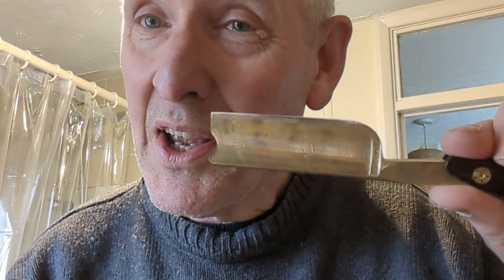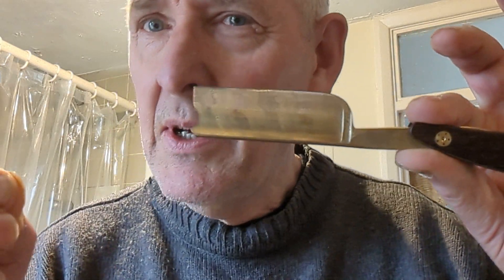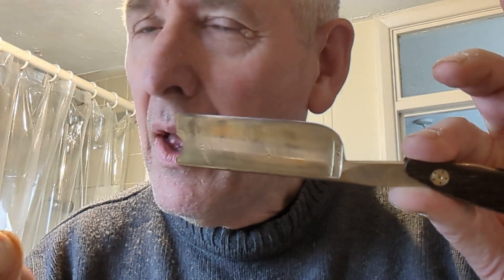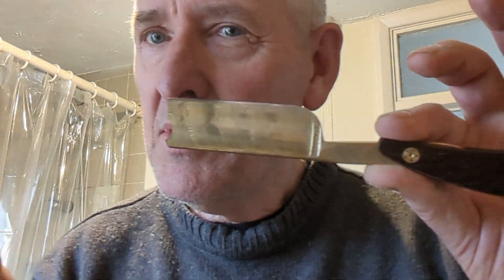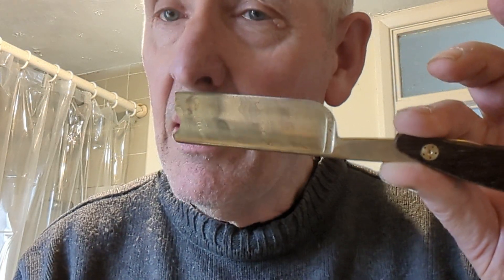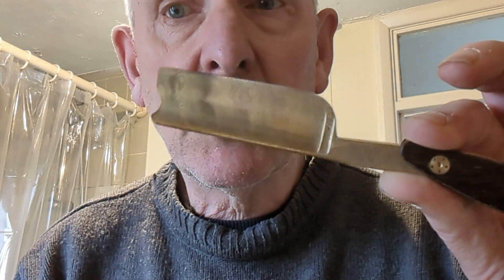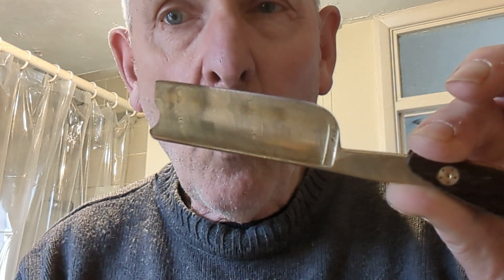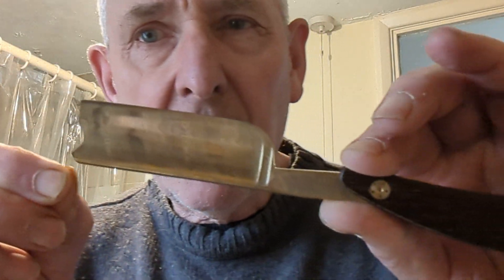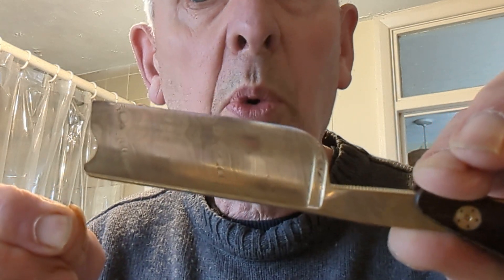Wednesday, 22nd of February. A little bit of a test. I want to try and ascertain why two identical razors — one is this absolutely stunning, incredibly rare Boker Meistercutter 8-8, which is gold damascene — why it sounds different when doing a hanging hair test to my other 8-8 Boker, which is just good quality, normal carbon steel.